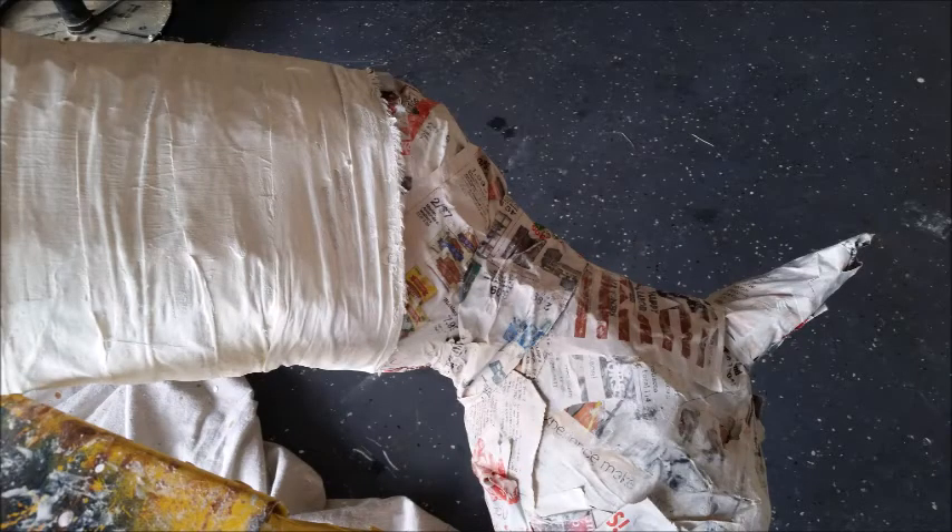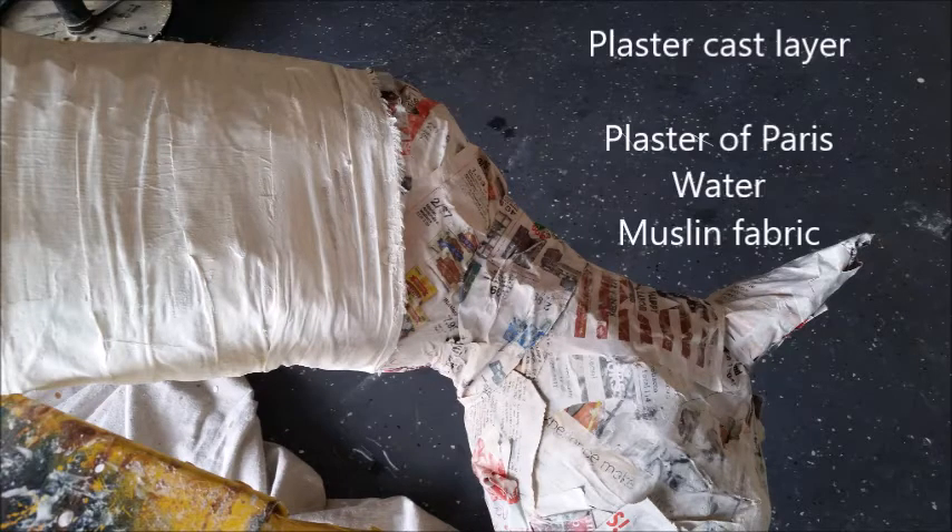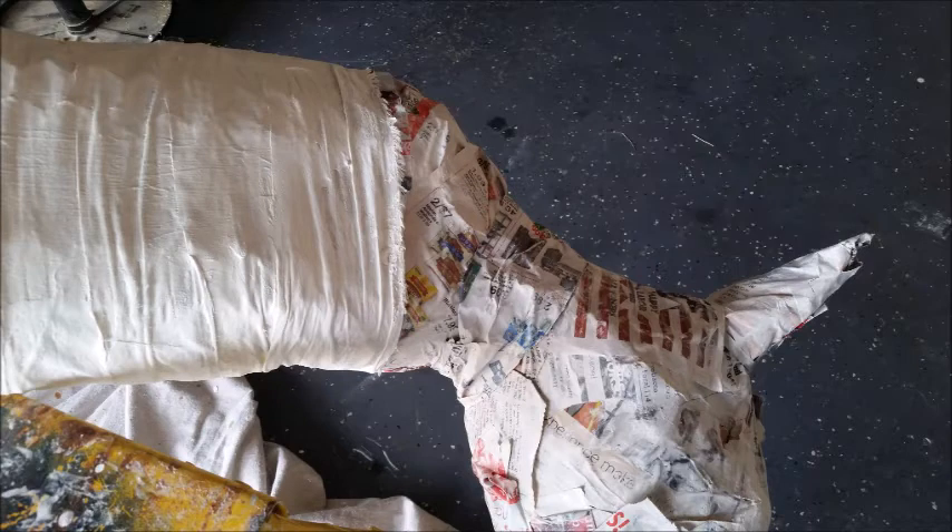After the paper mache layer came the plaster cast layer. I bought about six yards of cheap muslin fabric and cut it into strips about three inches wide. Then I mixed up some plaster from Home Depot with water to a good consistency, saturated each strip of cloth with the plaster, and wrapped it around the giraffe — doing this for the entire giraffe body and head.